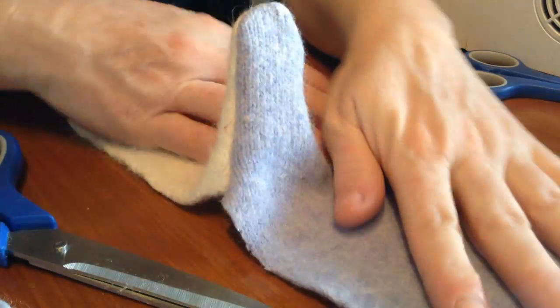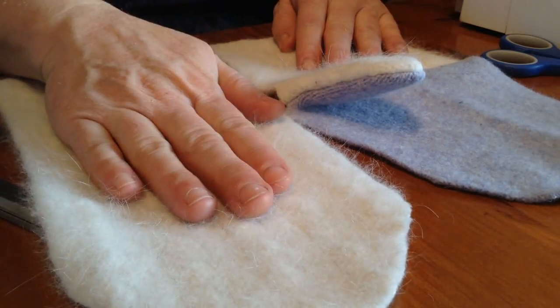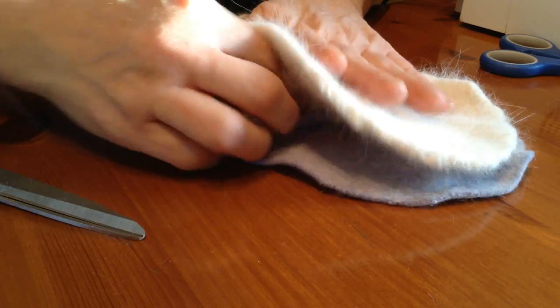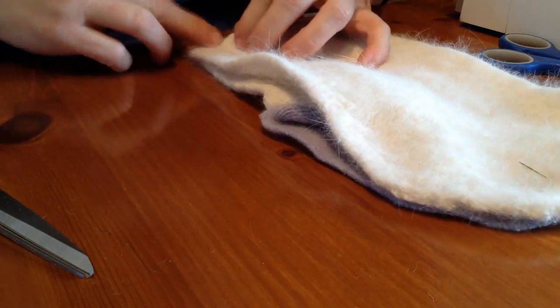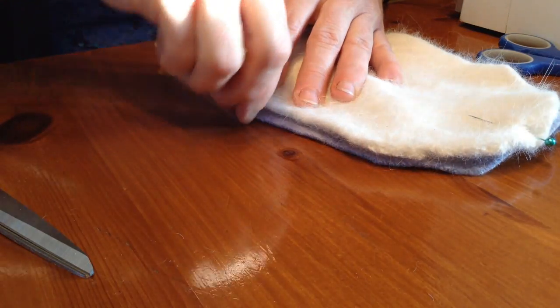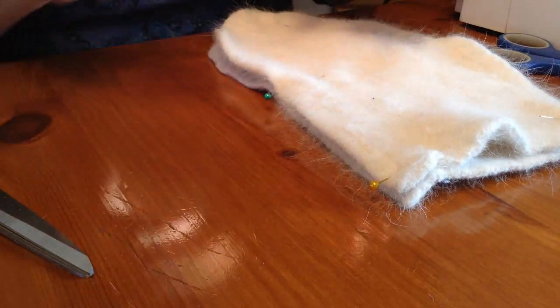There is your thumb and your palm. Let's get ready to put the back on. Here we have the back — this is the outside of the sweater and this is the inside. We put the outside of the sweater together against the thumb. Now we have to pin it all the way around, and we'll sew it and trim it just like we did before.